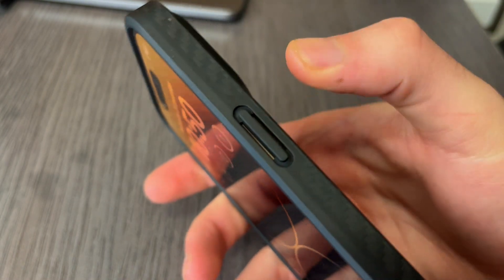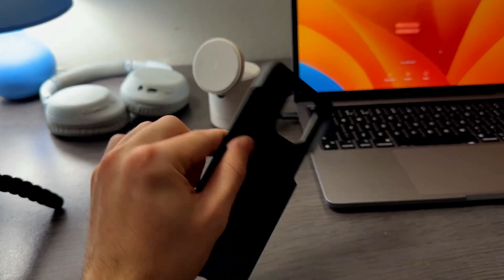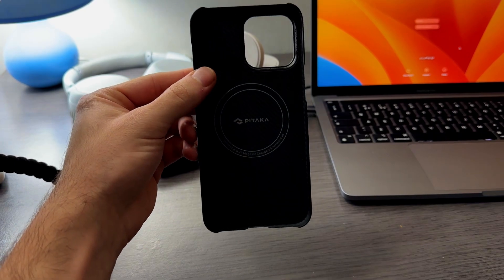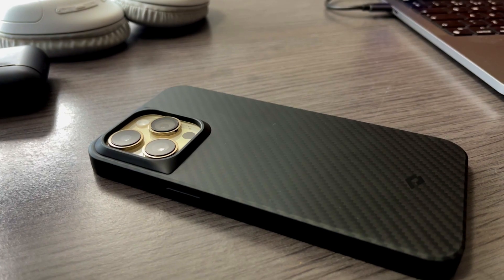Other than that, I think this case is really good. If you are someone who is careful with their phone and wants a simple case that doesn't hide the iPhone's design, I would absolutely recommend this one. But if you scratch your phone a lot or drop it frequently, I don't recommend this case — I would instead recommend the other case that Pitaka sells.